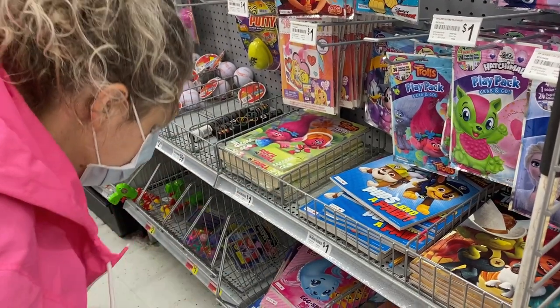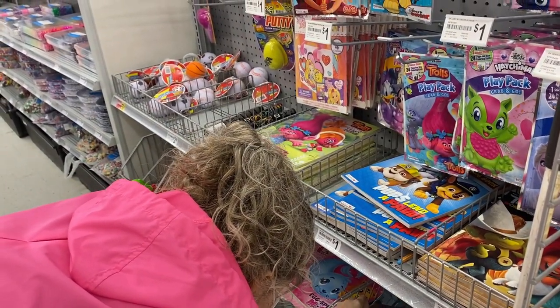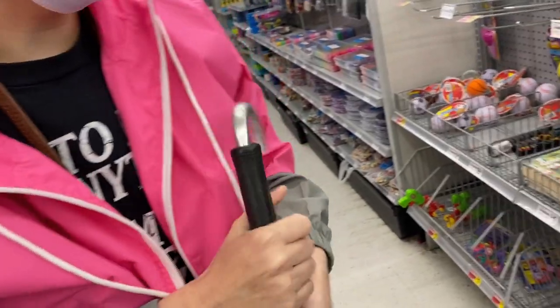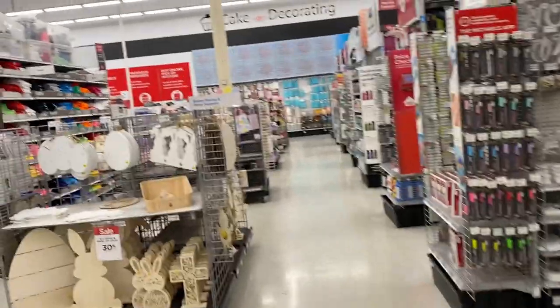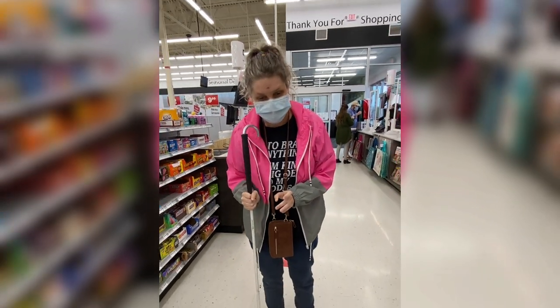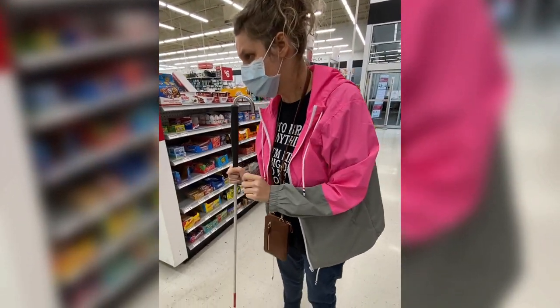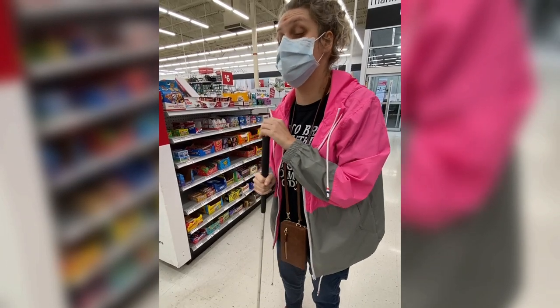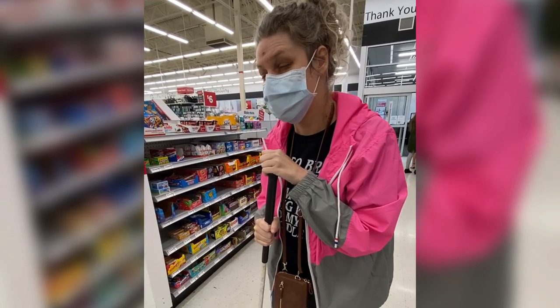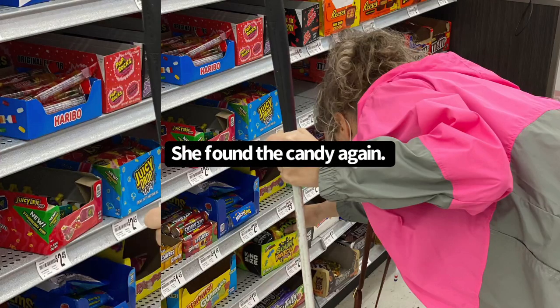I didn't even know they had kids' coloring books here. They used to have the grown-up ones, but now they have kids' ones too. What animals was that? I think I saw a baby seal. Weren't they different, Michael's? This is the one we usually come to. We didn't even know they have kids' coloring books. We found some, yeah.